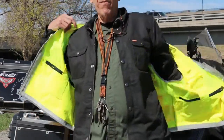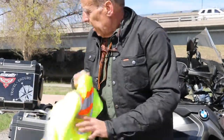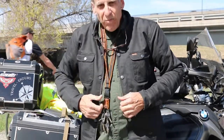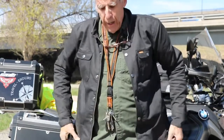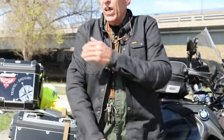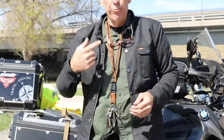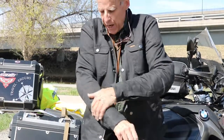Okay, this is the Fairmont jacket. I went through some decision making when I bought this. This is a $179 jacket. It comes with shoulder protection, elbow protection, and back protection — CE2. It's got soft, pliable protection; it's not too stiff and hard.